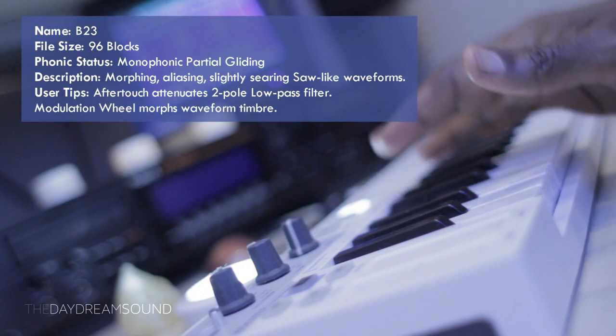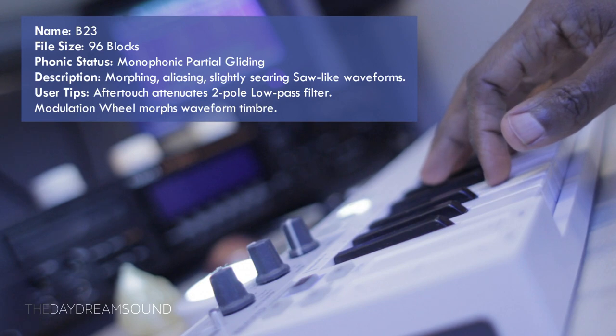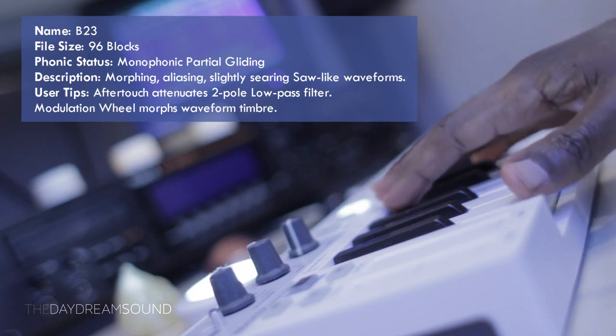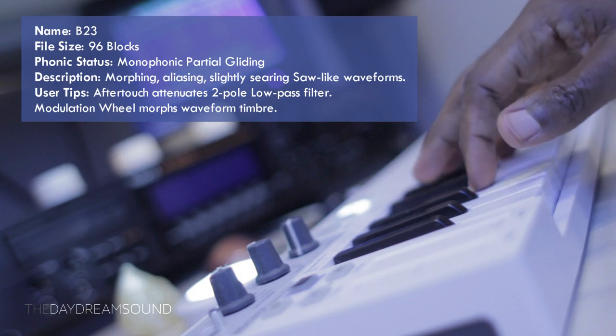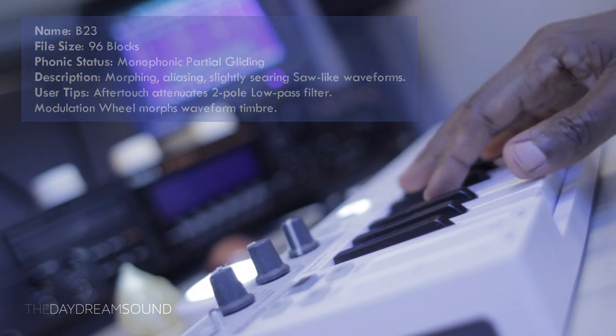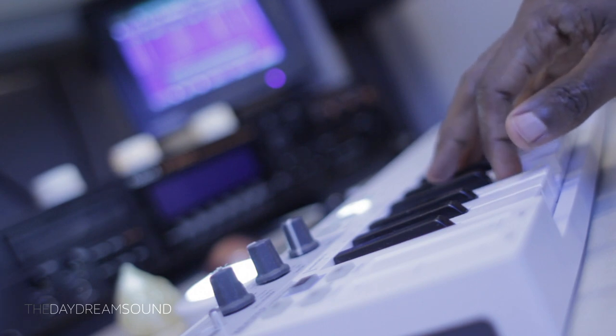Some user tips before we get on to hearing what it sounds like: if you engage aftertouch, it slightly engages a two-pole low-pass filter. So as you press down harder, it dims the sound — it can sort of mimic tremolo or vibrato, that sort of thing.